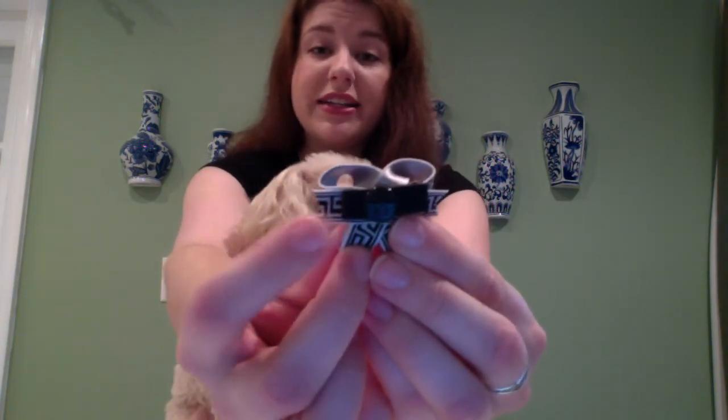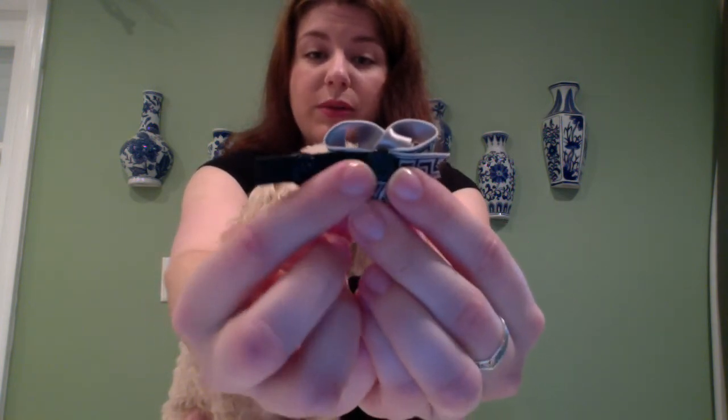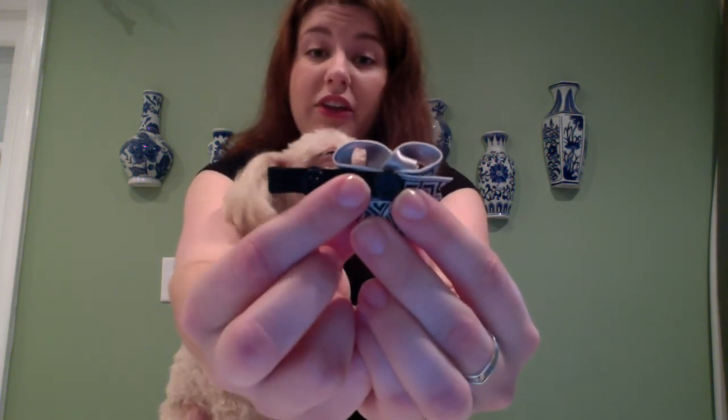We have two different sizes. The size I just showed you is our standard size, and the elastic on the standard size is a little bit smaller than our next size up, which is our top knot size. You can already see that this elastic is much bigger than the standard size — it has much more room in there for more hair. So those with bigger top knots or even much more hair on their ears, this is going to be better for your pup.